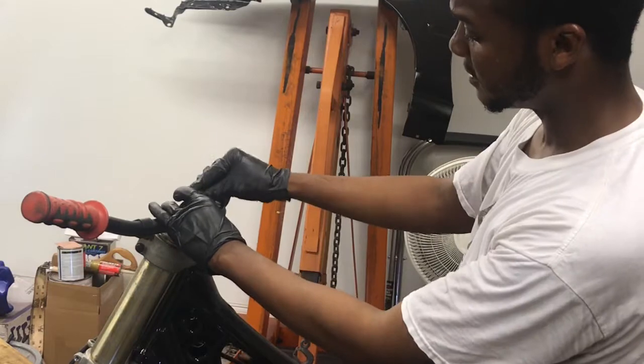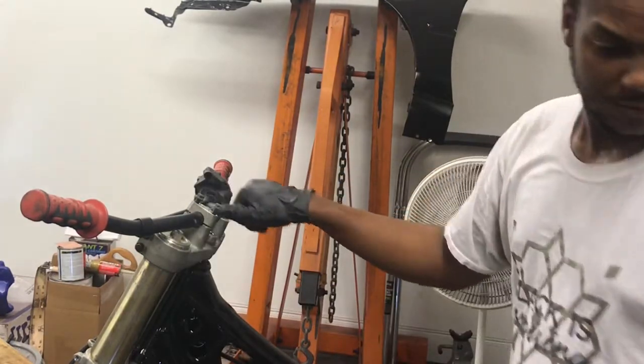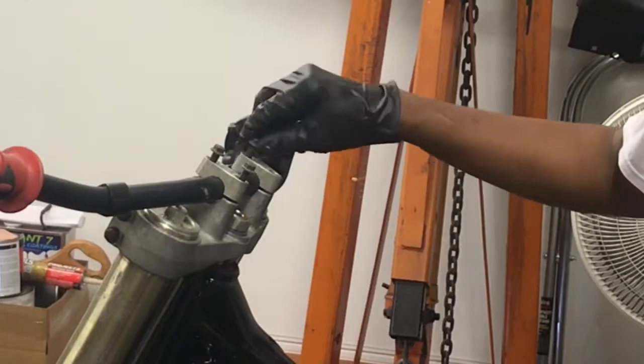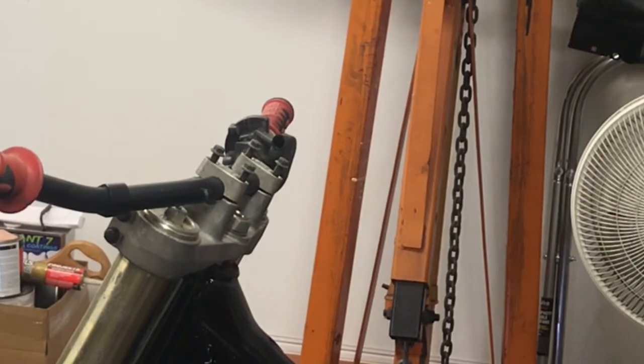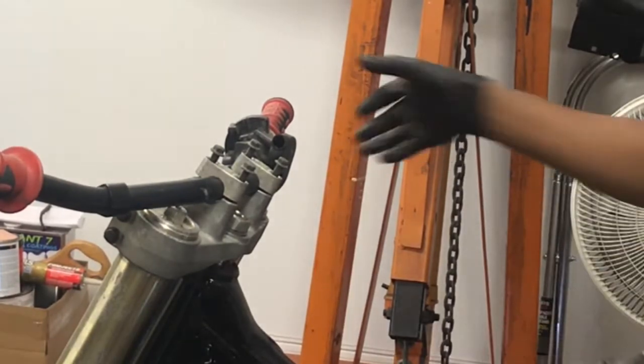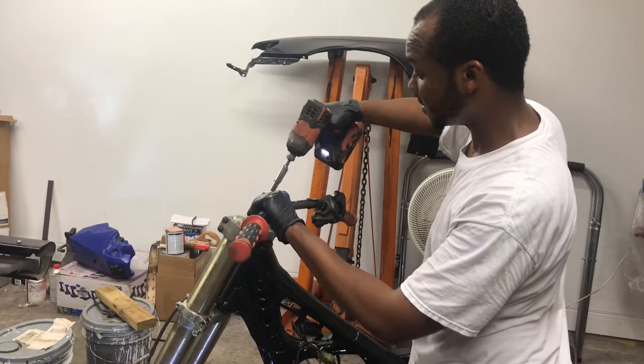I find it easiest to just go ahead and lay your handlebars down. Be aware of the direction that you put in your caps, so you can go ahead and plug those up first.